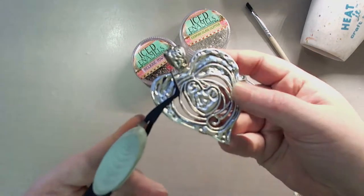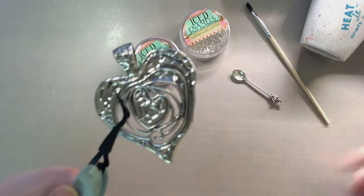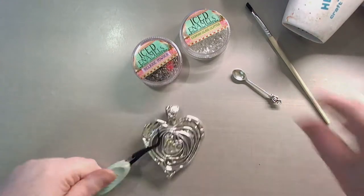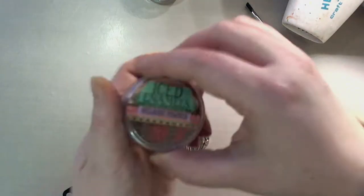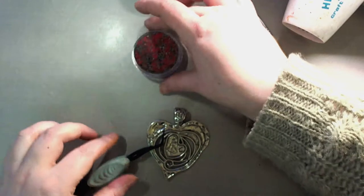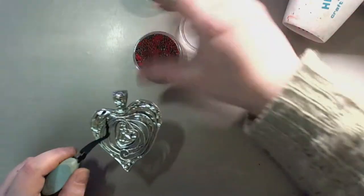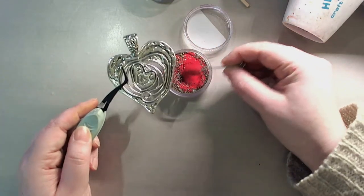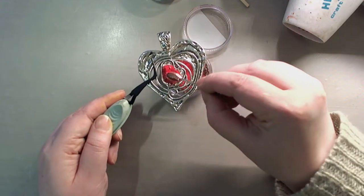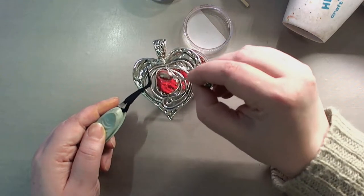First thing I'm going to do is clamp my piece so I won't be touching it — I also need a heat tool. So I'm going to clamp my piece down, open up the garnet iced enamels, and using the spoon I'm going to pour it where I want it to be. I'm doing this quite thickly because I want quite a thick coverage — this is the faux cloison technique.